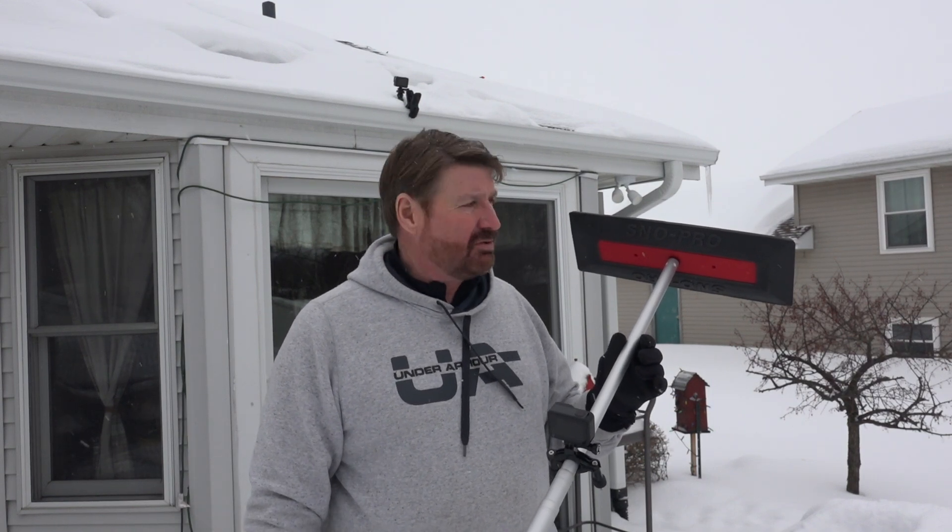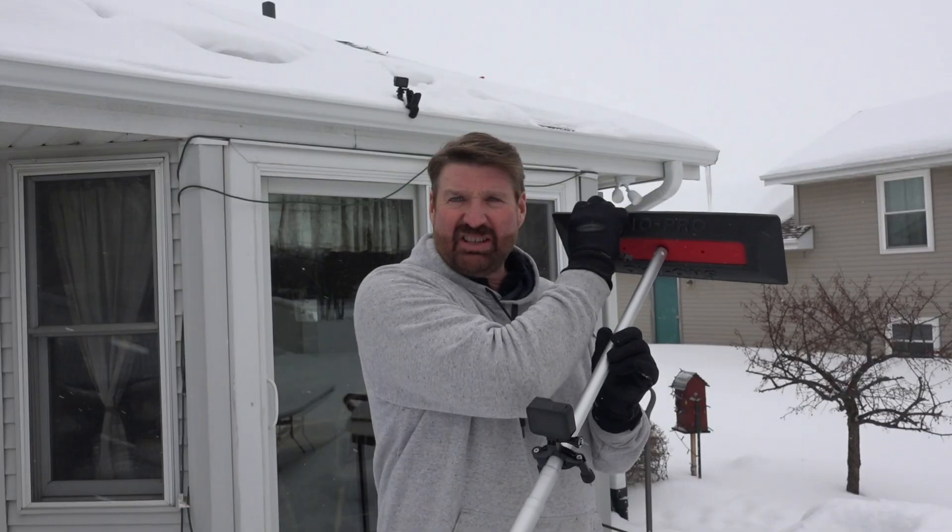What we're looking at right now is what we call a Snow Pro. This is basically a snow rake which is designed to pull the snow off of the panels. It's really just a very stiff piece of foam so it will not scratch the panels. This thing will extend out to 24 feet and will work really well for most single-story houses.